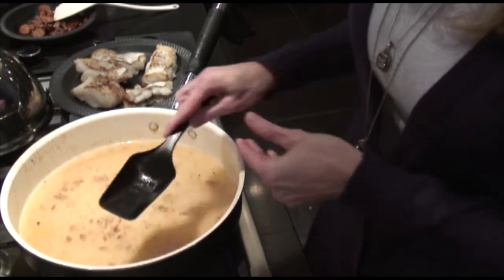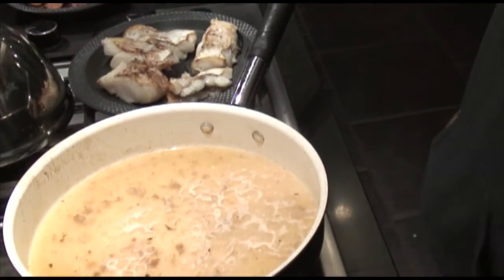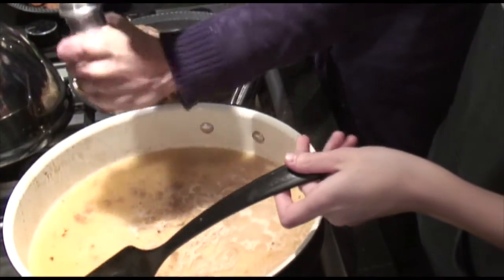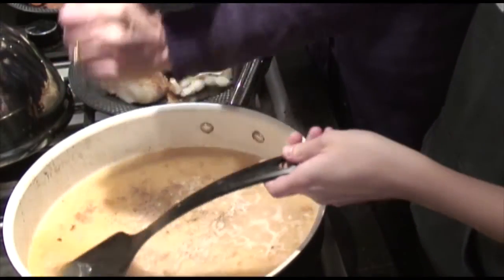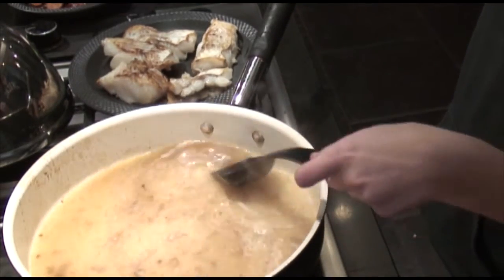I'm just going to have a little sip of this to see how salty it is. I always like extra pepper — the alcohol is going to burn off but the salt probably isn't, so it's going to get saltier. All right, let's throw in the chickpeas.